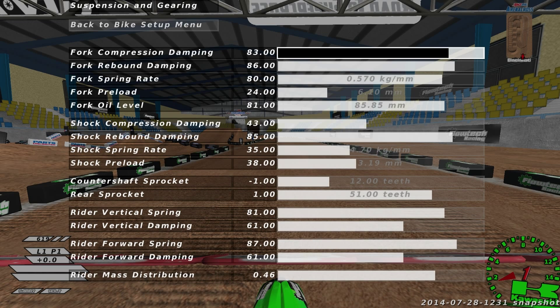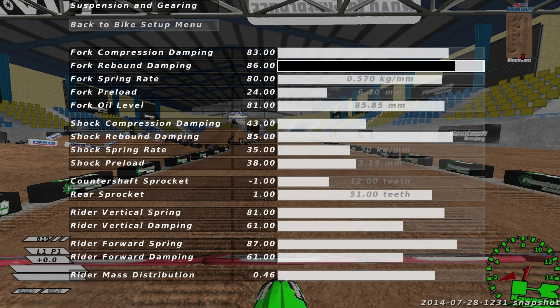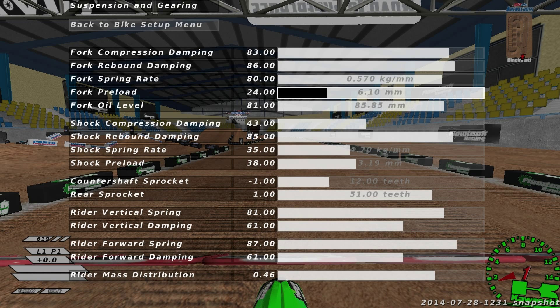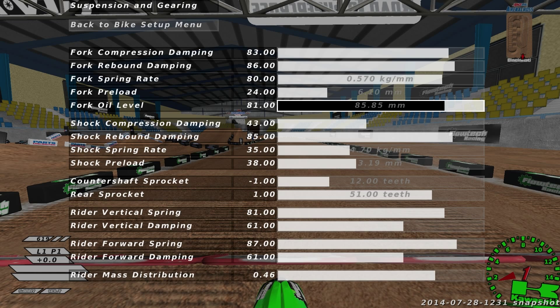Let's get into suspension. Fork compression dampening, I have it at 83. Fork rebound dampening, I have it at 86. Fork spring rate, I have it at 80. Fork preload, I have it at 24. Fork oil level, I have it at 81.